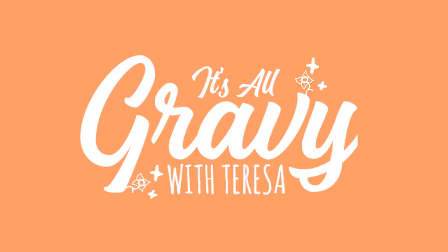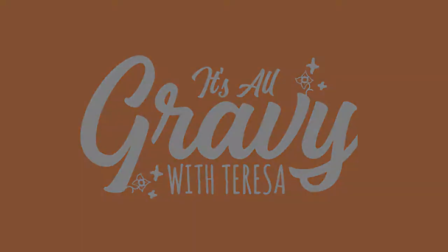It's All Gravy with Teresa. Hey guys, this is Teresa from It's All Gravy with Teresa saying good morning to you from Bowling Green, Kentucky.